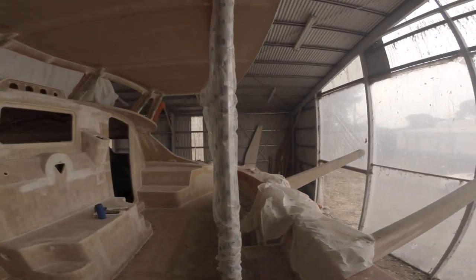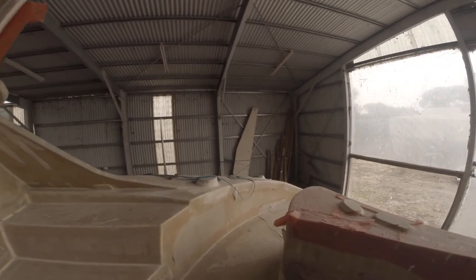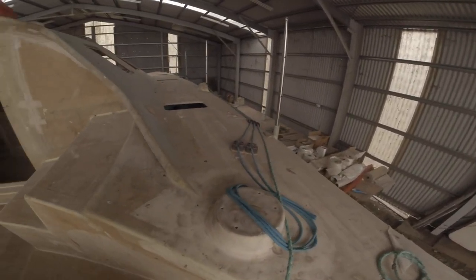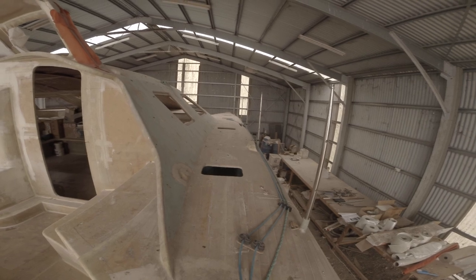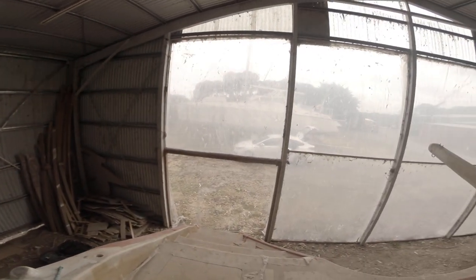In the corner there you can see the daggerboards. Winch pedestals — lines are already coming up. This will be a good boat, it'll be a fast one and light. I want to keep it that way.